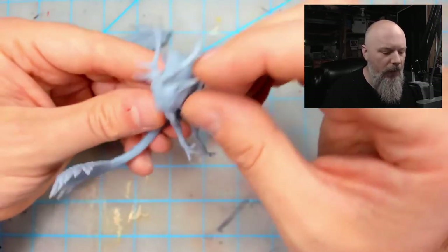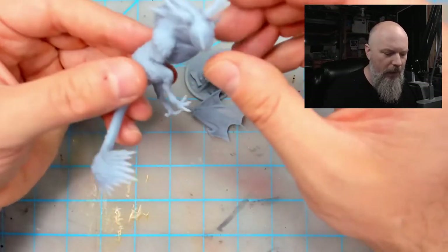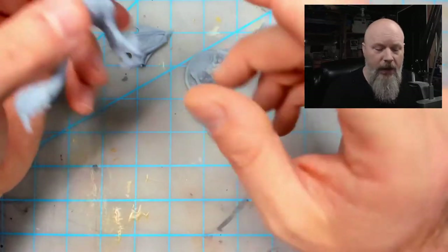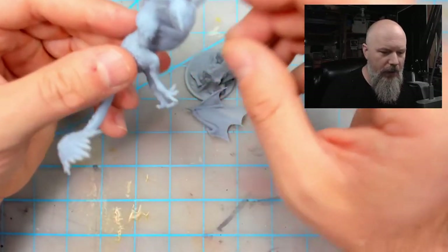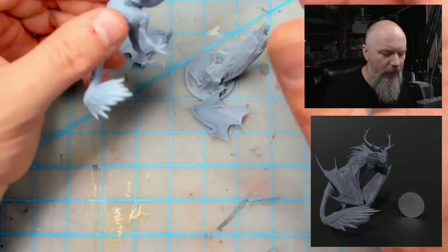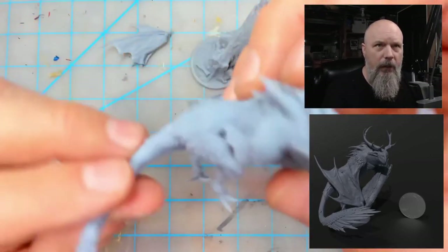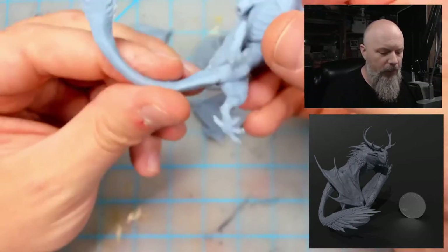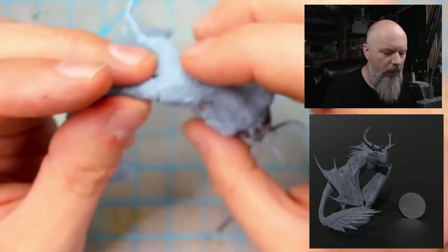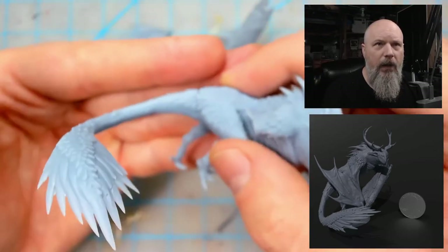It's a lot bigger than I thought it was gonna be. I first saw this over on Figuratively Speaking Minis' Instagram page and asked her where she got it from — she told me it's Boss Monster Minis on Etsy. I figured it was roughly a certain size but it's a little bigger than I thought, which is kind of cool. The plugs fit really nicely together and there's not a lot to do to hide that seam.